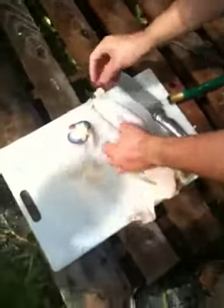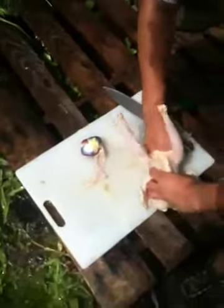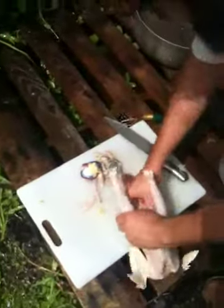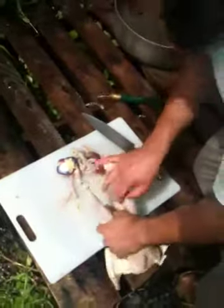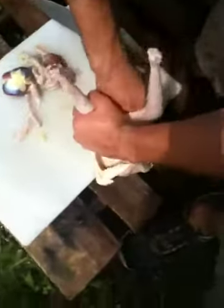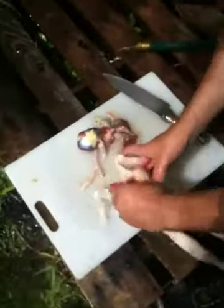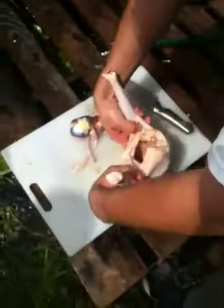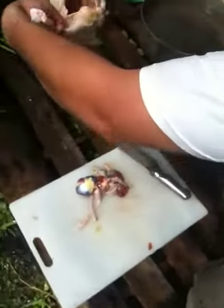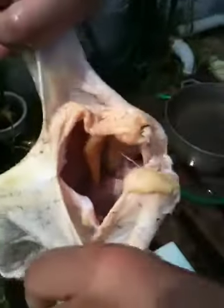So just dig in, grab, pull — grab, pull — grab, pull. There's a nice little fat here at the end. And there you go, it's really that easy, nice and clean.